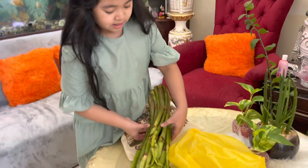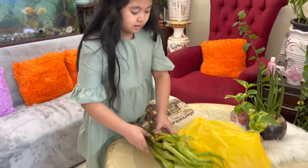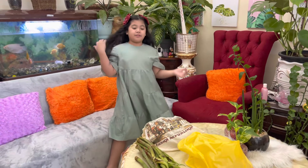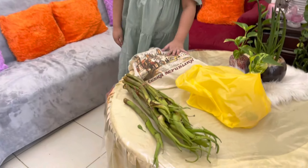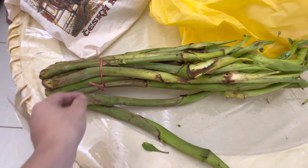But this is taro. It is from the taro leaves, or gabi. In English it is taro, I think — the abalong. And this is here in UAE. They have it like a giant one, unlike the native one which we have in the Philippines.